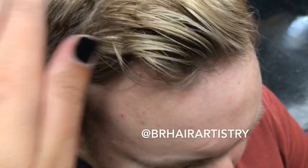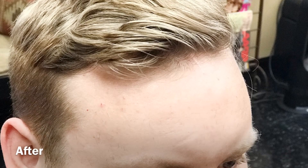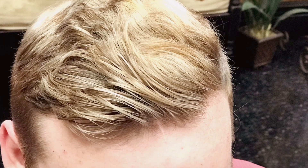Oh my god, you guys — we are obsessed with his hair! I hope you guys learned something from this video and enjoyed it. Everything I use will be in the description box below, as well as my Instagram at BRHairArtistry. Don't forget to like, share, subscribe, click the bell, and let me know in the comments what videos you want to see in the future. Until next time, have a good day guys!